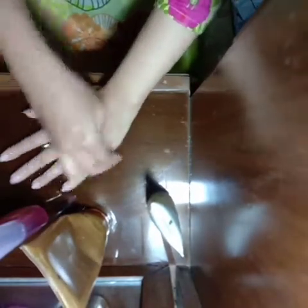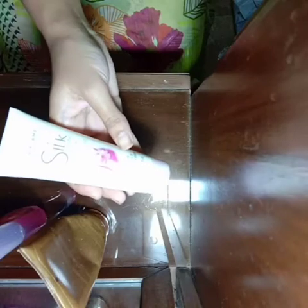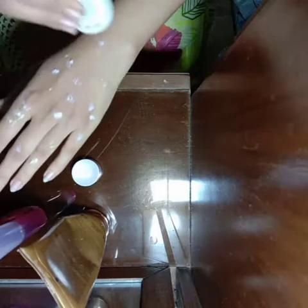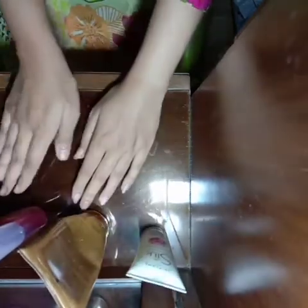The third and final step is to moisturize your hands using the Silk Beauty cream from Oriflame. And this is done — you can see the results. Take care, Allah Hafiz!